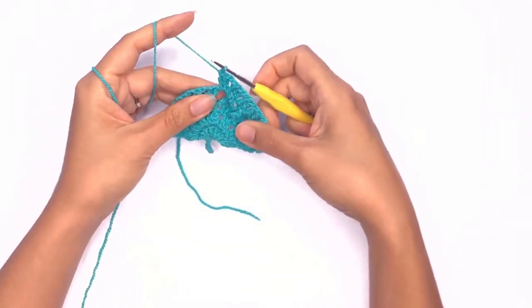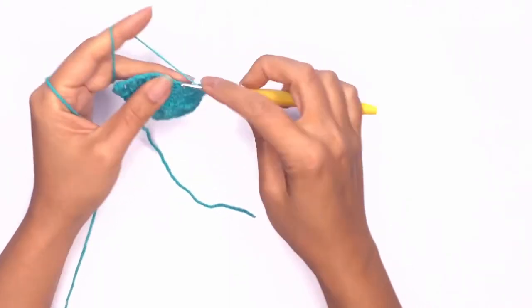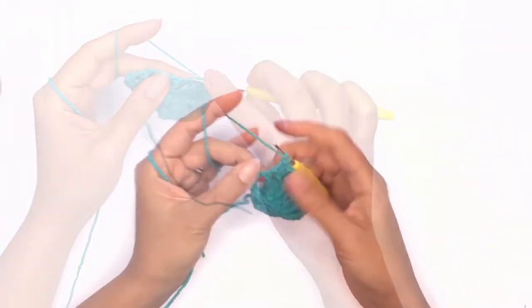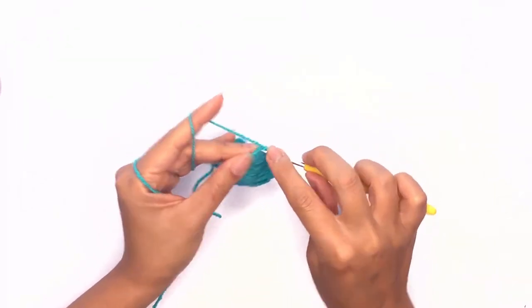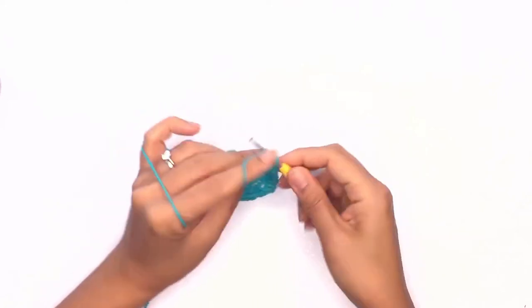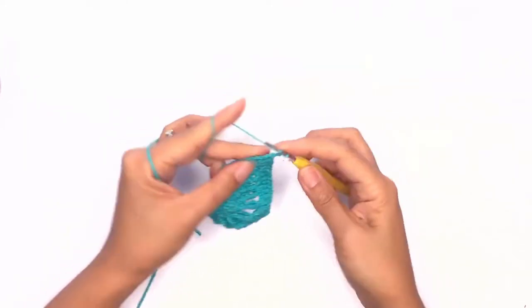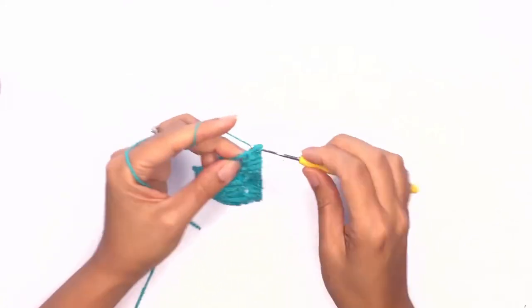Then work your double crochet on the next stitch followed by the next chain space all the way until the end of the row. Once you've reached that last corner stitch, work two double crochet stitches, chain two, and one double crochet stitch in the same stitch.